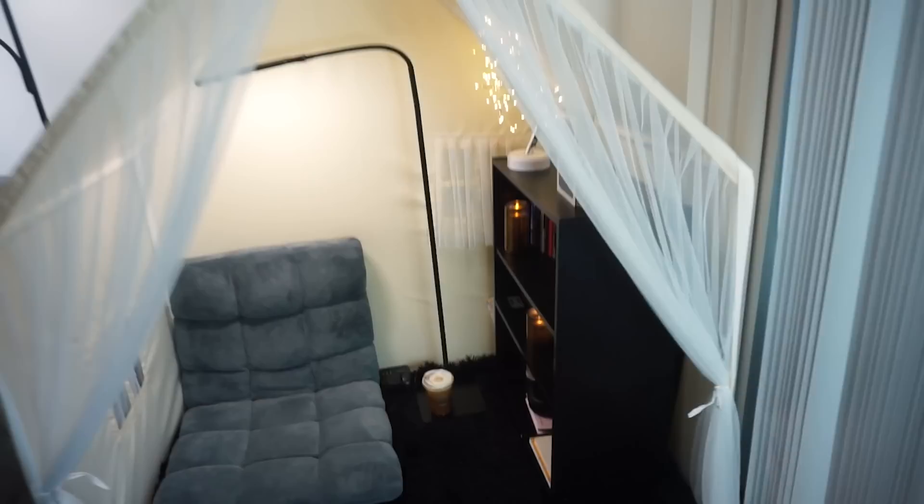And there it is, guys — the best prayer room ever! That gives you a little bit of privacy. What I like to do is put a giant blanket over the whole thing and have it completely covered — that's how I like it when I'm praying. When I'm reading I usually just take the cover down, but when praying I let the blanket cover the whole front.